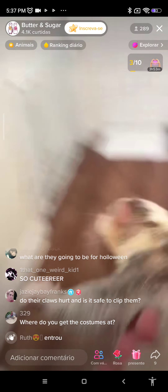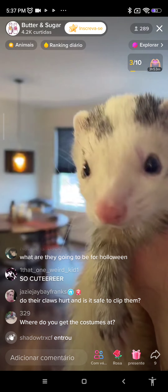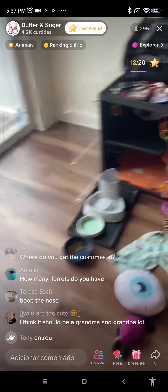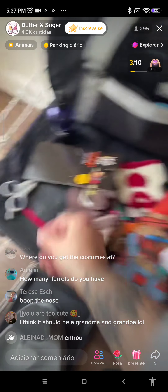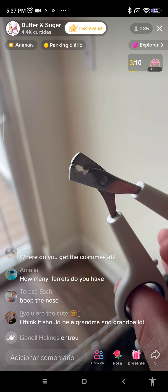You look so cute in that. You look so cute, you're so fancy! Oh my goodness. Here, let me help you take it off, because I know that you don't want it on anymore. Trying to do this with one hand is a chore. There we go, now it's off. He's like, get me out of here!